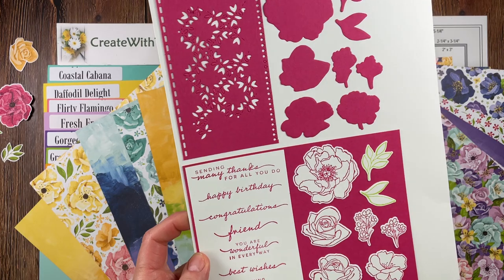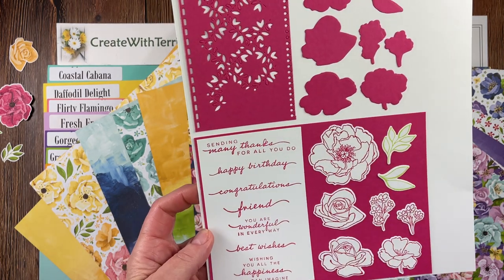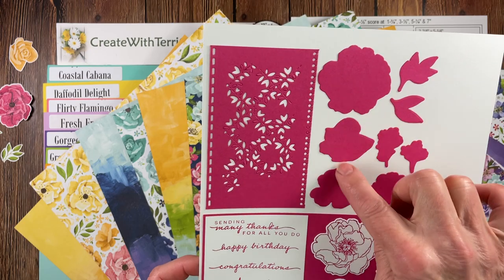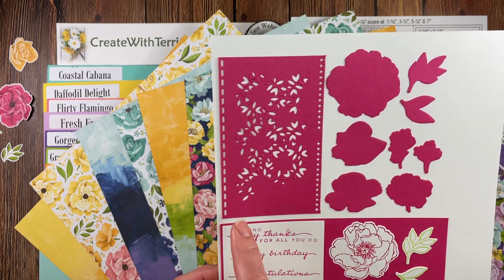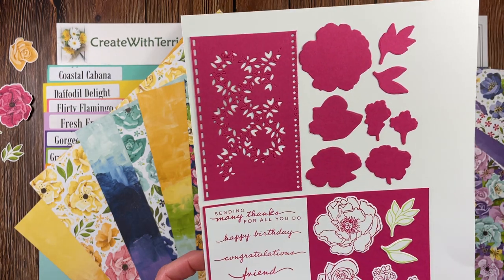The stamp set has some beautiful floral images you can color in. It's got some absolutely beautiful sentiments and two different fonts. All of these images can be cut out with the dies, along with a die for an edge that looks like you tore the paper out of a notebook — you've got this edge and then a die cut that will cut that opening.